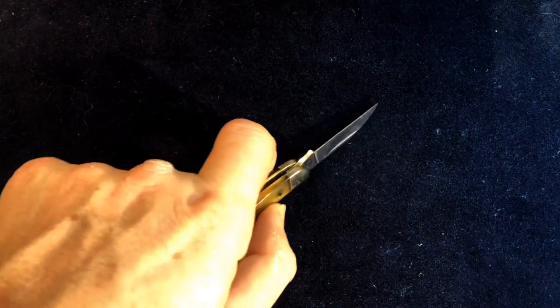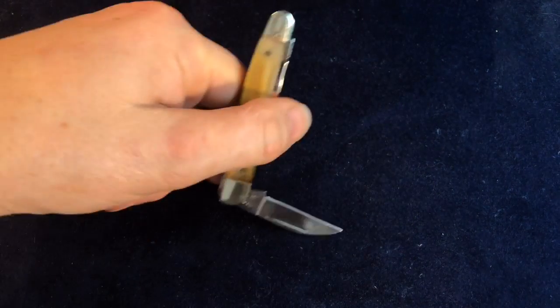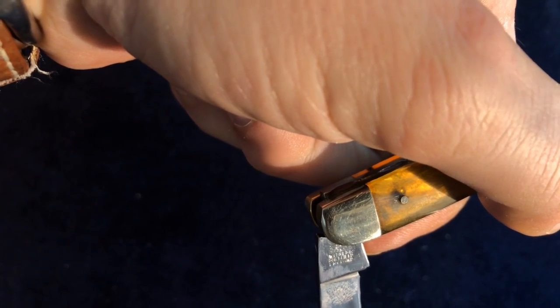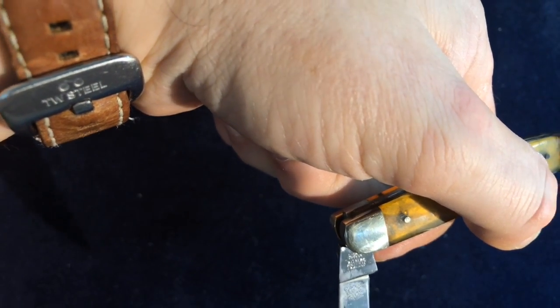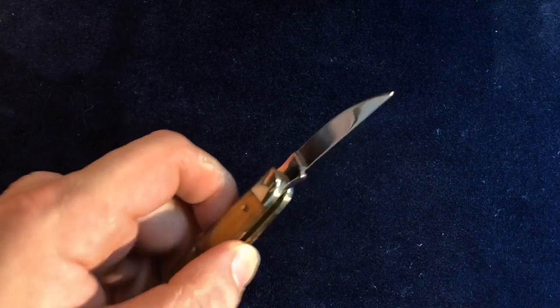And again, the upside-down tang stamp — the fact they're both that way up suggests it's meant to be that way, and it's not really upside down. You've got the All-Seeing Eye Witness, Sheffield, England on there. Lovely shiny, fingerprint-magnet blades, which come nice and sharp.